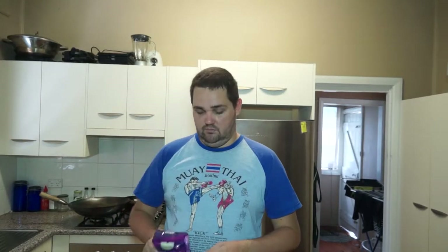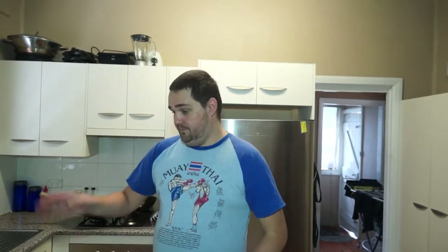So obviously the first step is to get my rice on. I'm using Thai jasmine rice — this is just the one from Aldi. Thanks Aldi, I'm still waiting for my product placement check. So I'm going to get this going on the rice cooker. And if you don't have a rice cooker, go and get one — you're doing it wrong.